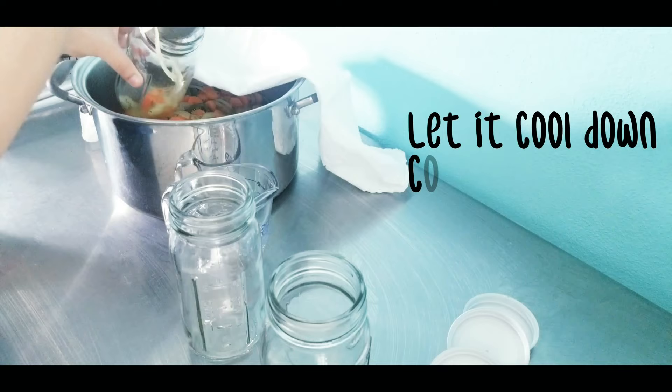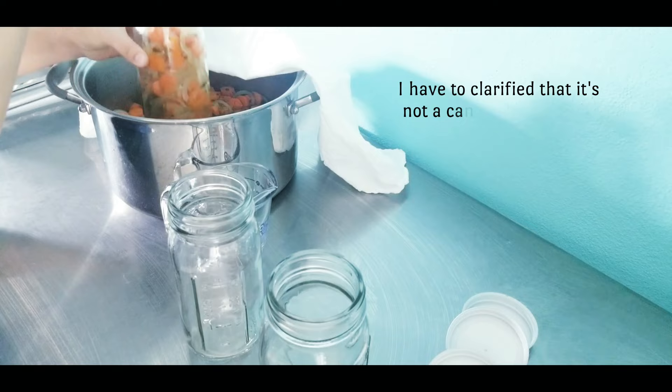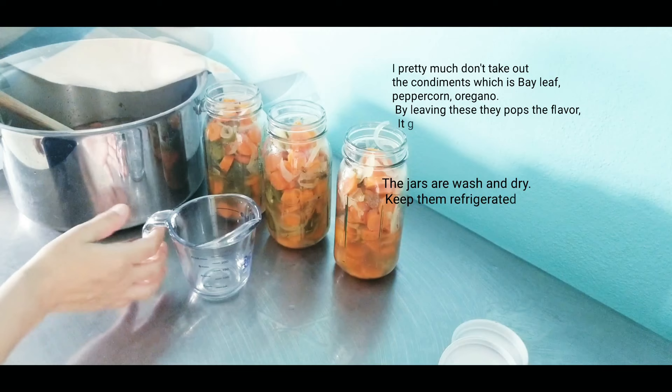As soon as it's ready, let it cool completely. Once completely cooled, you should be ready to start pouring these into your glass jars. I want to add that this is not a canning technique, so they must be kept in the refrigerator for three months.